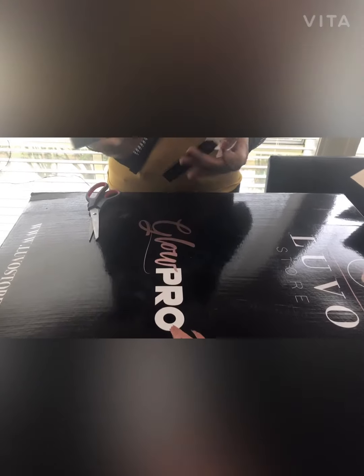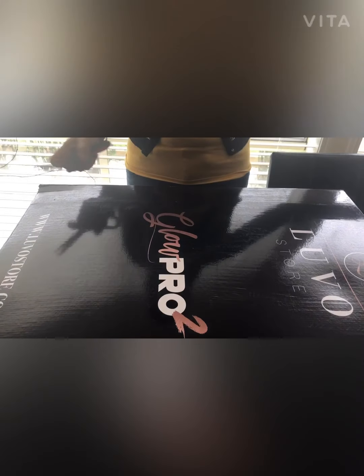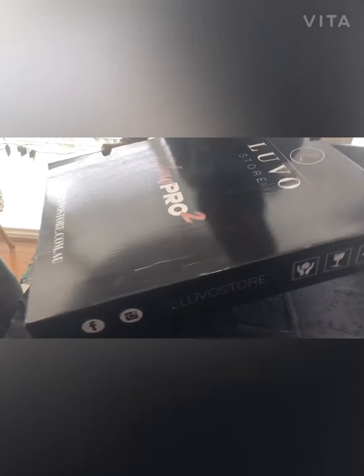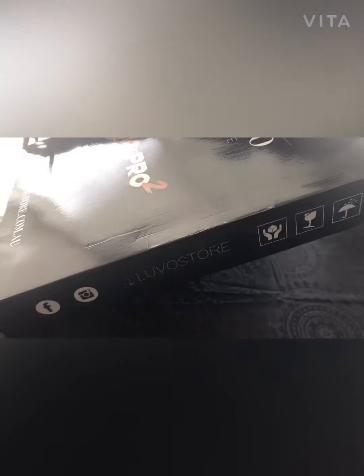I'm just getting ready — can you tell? Not that I can step out anywhere outside yet, but just getting ready. So that's what we have, and then we have a big box here and you can see that it is a Glow Pro.